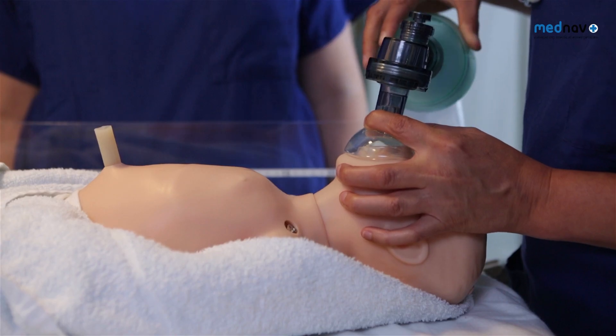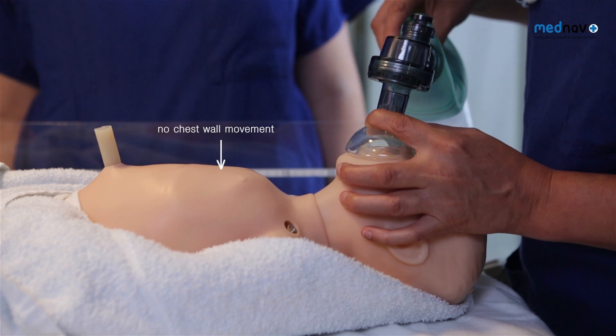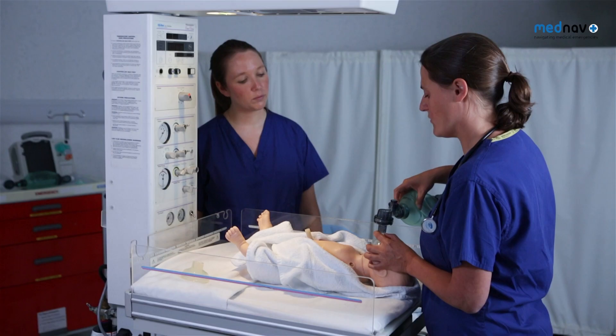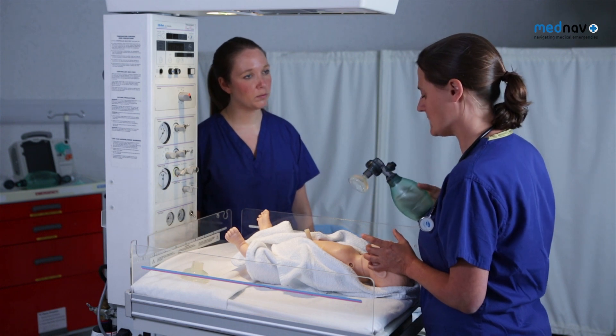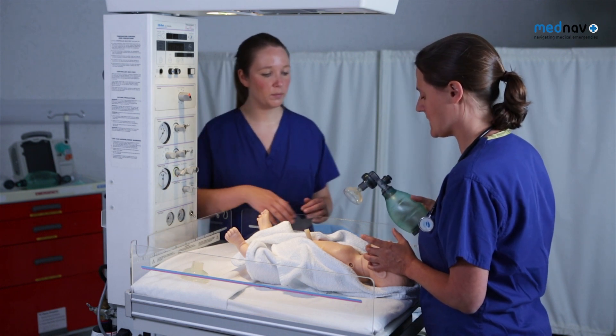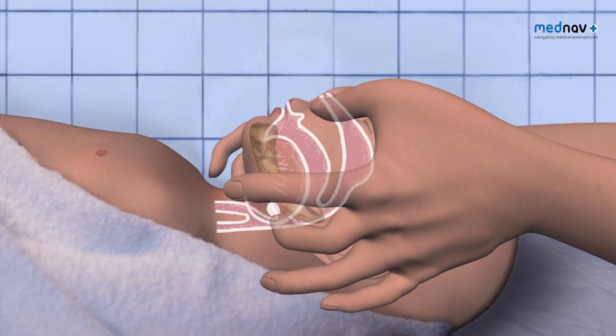Repeat 5 inflation breaths with counting 1-2-3 for each. If the chest wall did not move, or if you have an assistant, you can consider a two-person technique with a two-person jaw thrust and your assistant providing the inflation breaths.